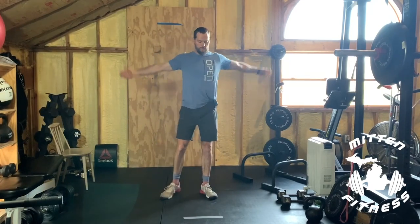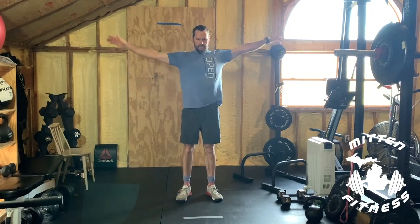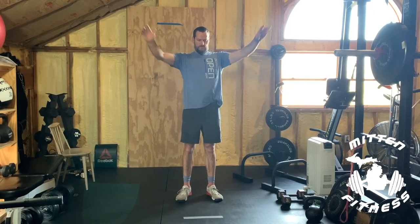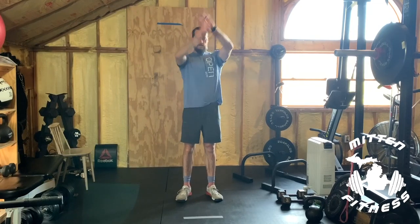Let's do some shoulder circles. Start them nice and big and forward, cross those hands over in front. Slowly bring them to tighter circles, out to the side, still going forward until they're nice and tight. Then stop and switch directions — tight circles backwards, pinch in those shoulder blades. Slowly widen those circles until the hands are crossing over again.